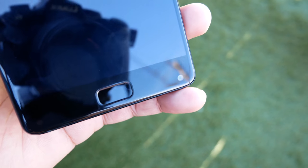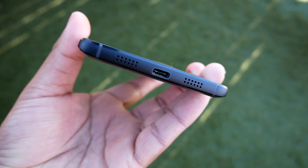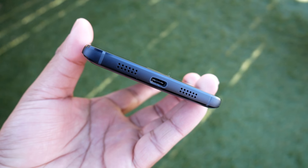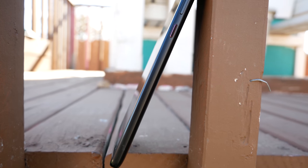On the bottom chin of the phone rest the fingerprint reader and the front-facing camera, since the top has no bezels to house them. On the bottom you'll find the speaker grills — there's a single firing speaker housed underneath the right grill and the left one is just for show. Right in the center is a USB Type-C port for charging and data transfer.